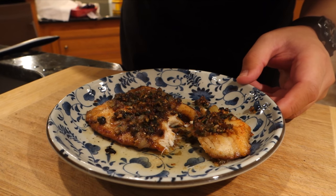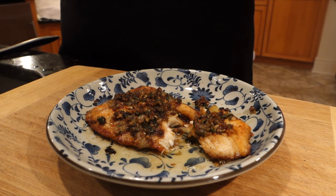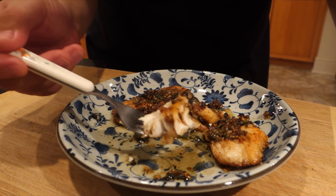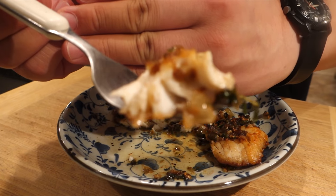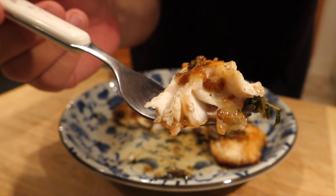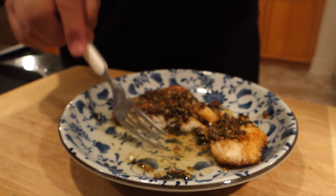This is my first time tasting triggerfish, and it was pretty good. Some people have told me it's their favorite species of fish. It's mild, it has large flakes, it's very tender, and it seems to have a fairly generous cooking window. It takes a little bit of work to fillet these guys, but I say it's worth the effort. Very pleasant first experience with this species.